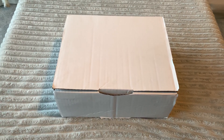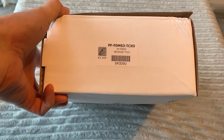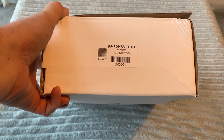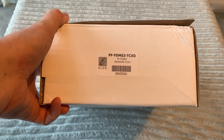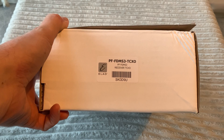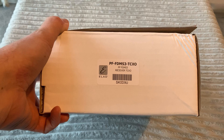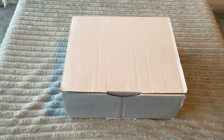Hi everyone, welcome to this unboxing video for the Elad FDM S3. This is the latest generation SDR from Elad in Italy. A lot of you will know that I've been using their FDM Duo for a few years now — a brilliant SDR, probably one of the best ever in terms of absolute sensitivity, expensive compared to what you can buy now from SDR Play, but still right up there.